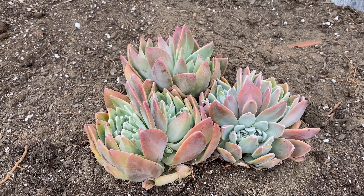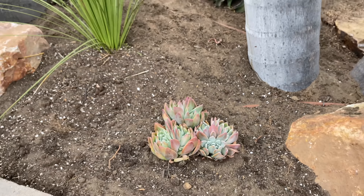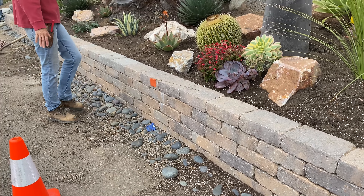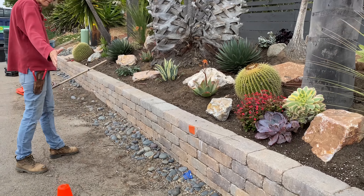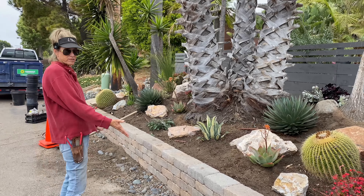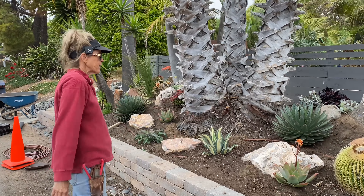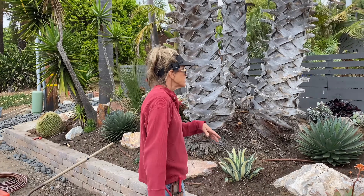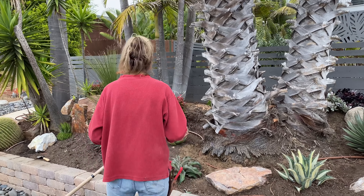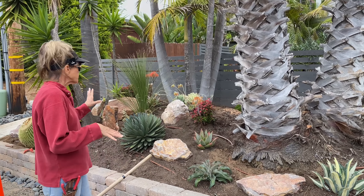If you look at the ground — look at how gross this is — just imagine how beautiful this is going to be when we get this all cleaned out and all this river rock reset. I'm always more excited about the curb than I am the plants, but now I'm really not. Lots and lots of rocks. I'm done with the planting in here. I might tuck in a few more one-gallon things.